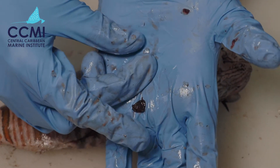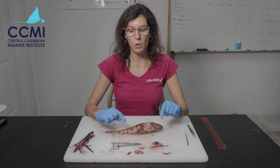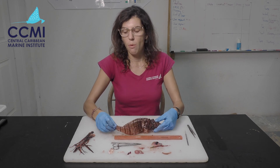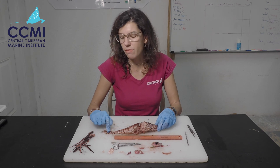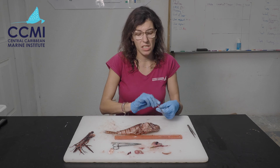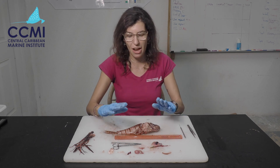That covers all the key organs we're going to look at today — there are obviously several more inside but these are the main ones. Before we finish, we're going to measure the length of this fish using the ruler in your teacher pack, placed underneath the fish. We measure from the mouth tip to the base of the tail fin — not including the caudal fin itself. Making sure the mouth is closed, I'm lining this up and the length is 21.4 centimeters — a relatively large lionfish.